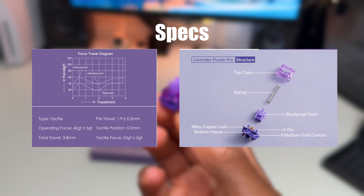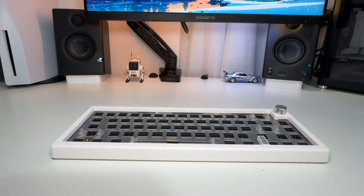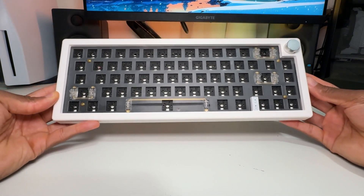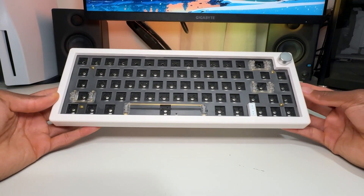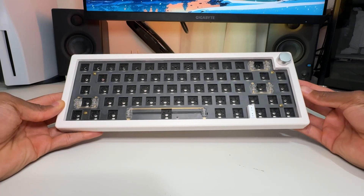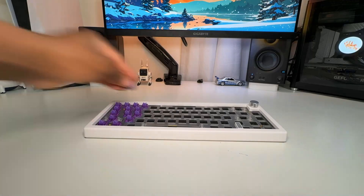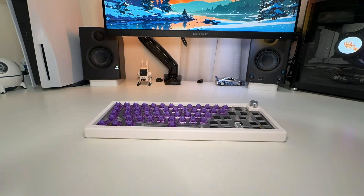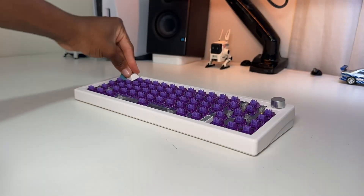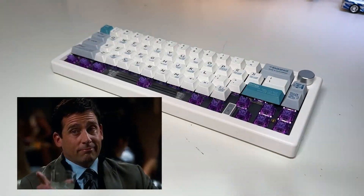Let me know what you guys think about these switches in the comments. The keyboard we're using to test this is the ZUYA GMK67. If you haven't seen any videos on this, I'll link one below about the full keyboard, taking it apart and everything. It's a ZUYA GMK67 with Everglide stabilizers and the tape mod. The stabilizers are lubed with GPL 205 and for the metal pieces it's dielectric grease. The keycaps are these Cherry Profile Programmer keycaps — check out my website to see if there's a giveaway going on for these.